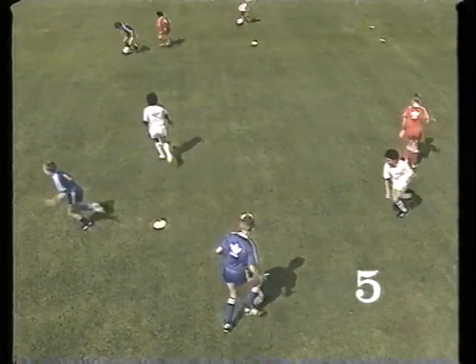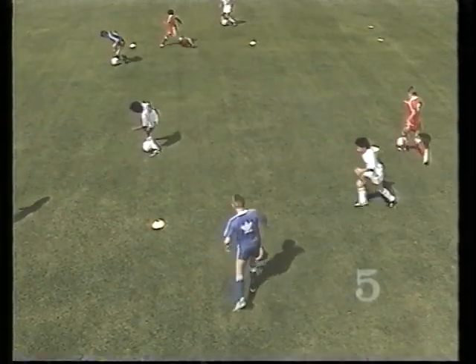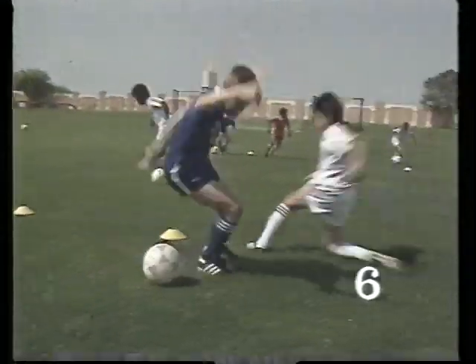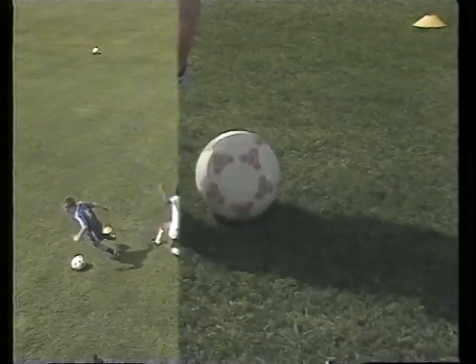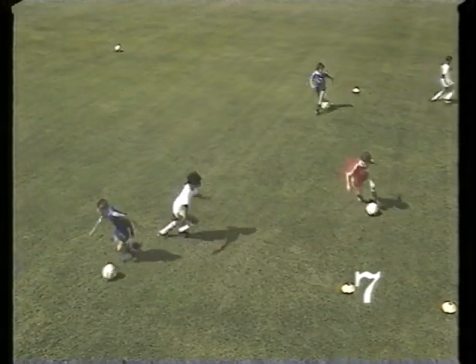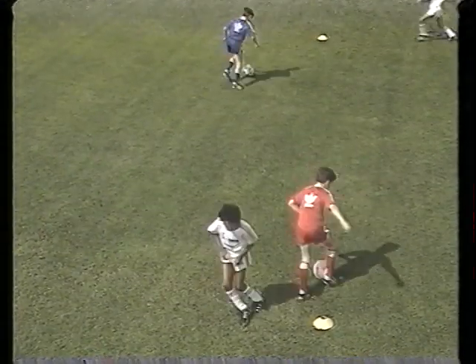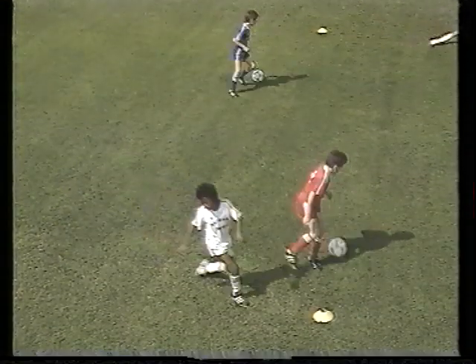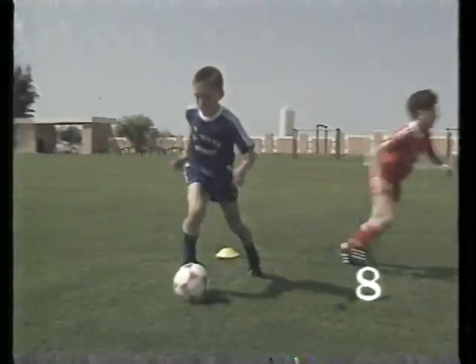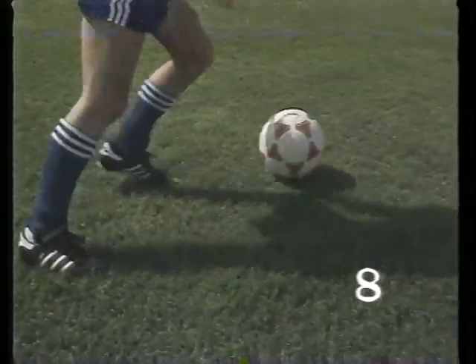Four of the most suitable moves. This is the first: the inside of the foot, after stopping it with the sole. This time, a left foot step-over. The ball is taken away, but the ball is too close to the opponent. It's important to move away once you've made the move.